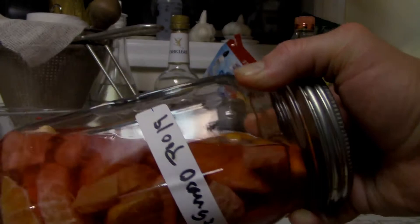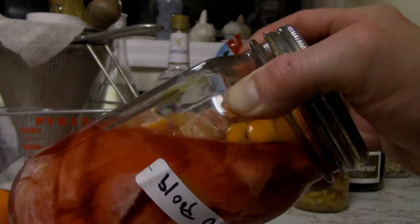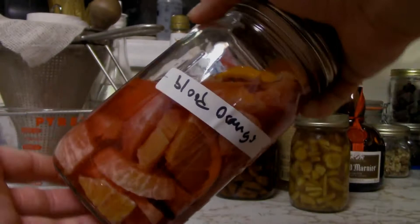As you can see, it's got a really nice pinkish hue — kind of a white sand color right now. Those blood oranges used to be red, and all the color has been leached out of them.